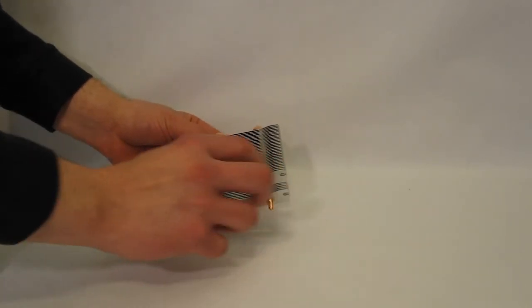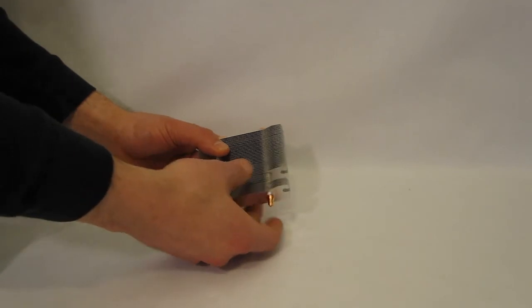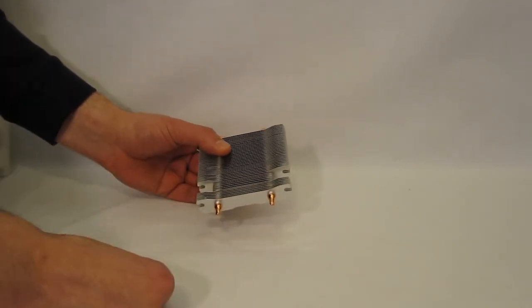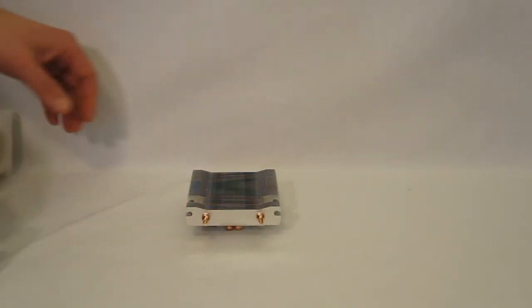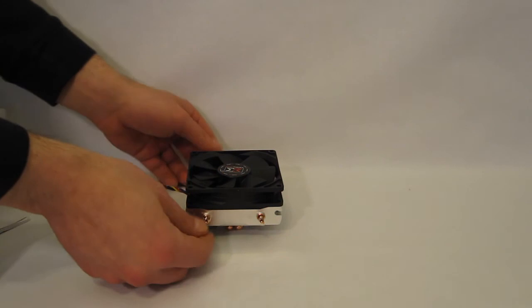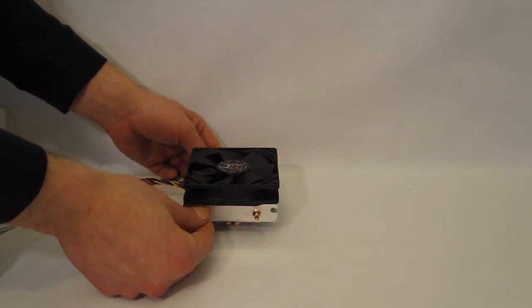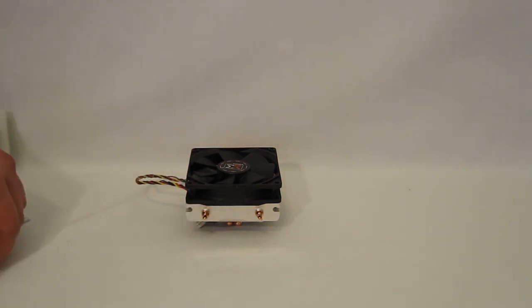Two notch outs are used for tightening up the Doran CPU cooler itself to the back plate. Even with the fan on, as you can see, it's a very tiny unit — perfect for an HTPC, or as I say, just if you want an upgrade from your stock CPU cooler.